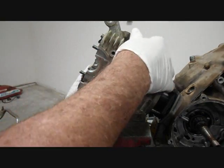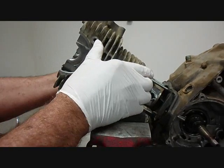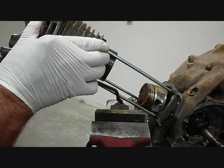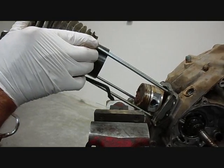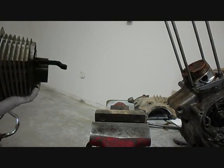Now it looks like the cylinder head is coming off together, so I guess it's okay. Look at all that rust on top of the piston.